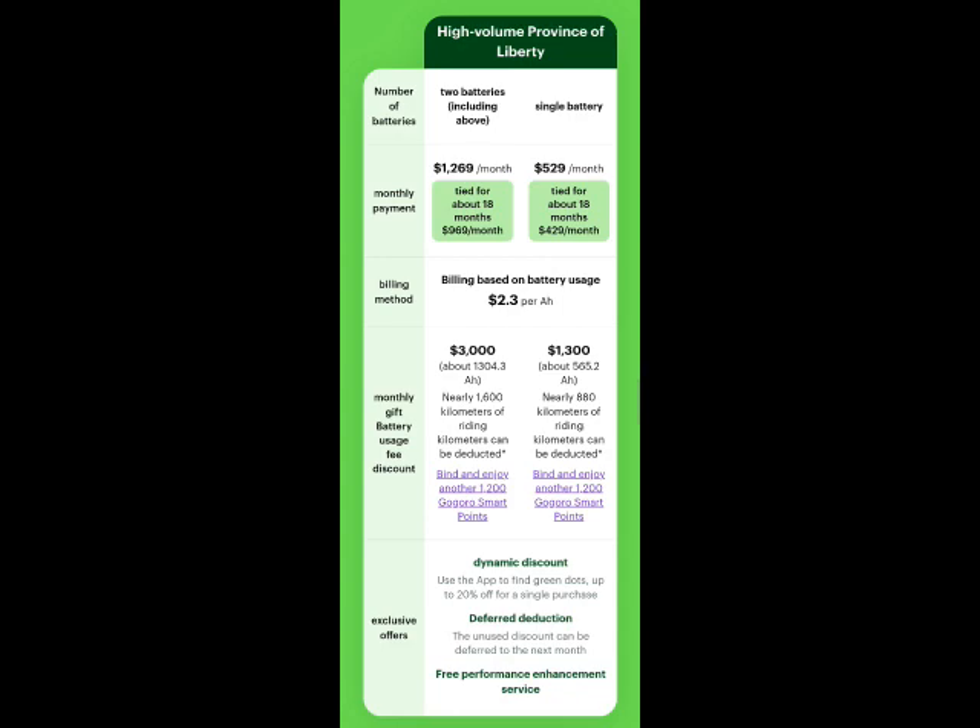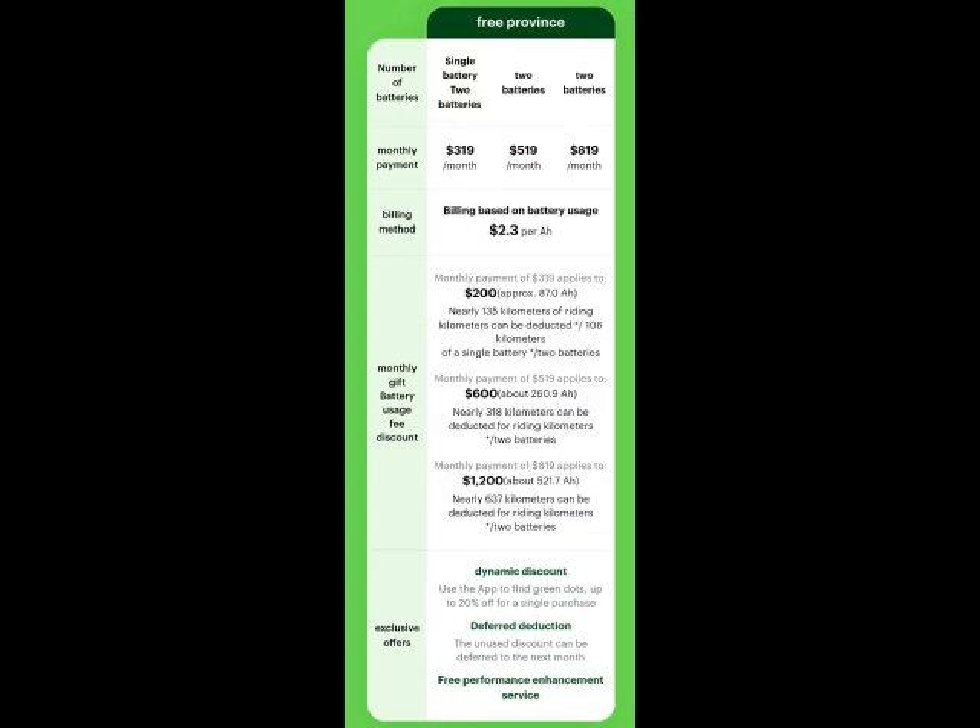The central government will give you an additional 7,000 NT, so come to Taipei and buy your scooter. If you scrap an old scooter, that's worth between 3,000 to 5,000 NT depending on where you are. So you could potentially get 17,000 NT off a brand new scooter if you scrap an old one.